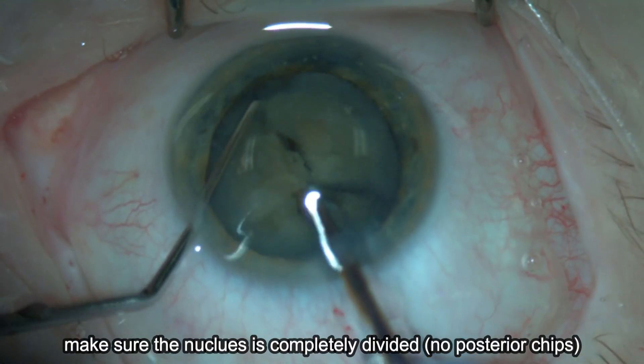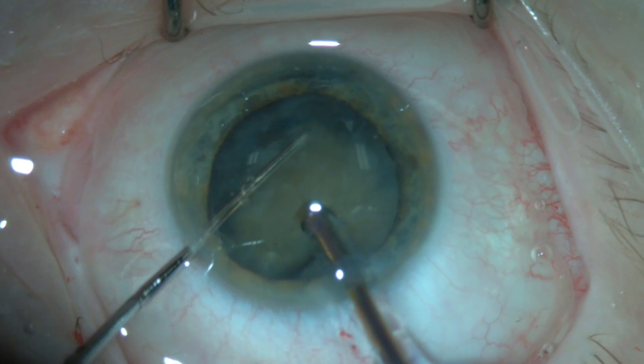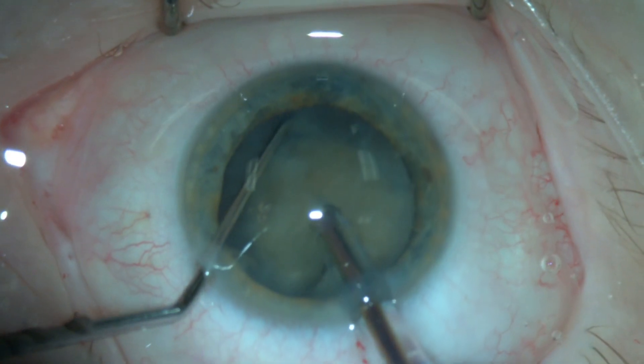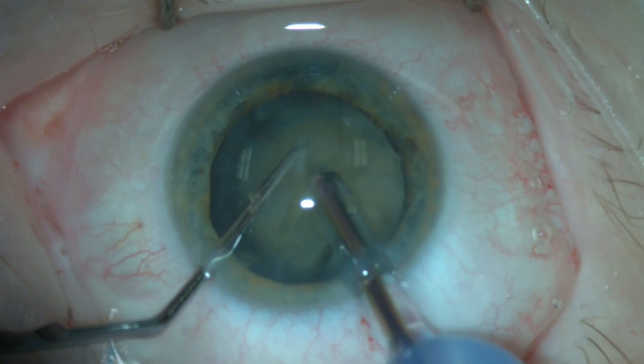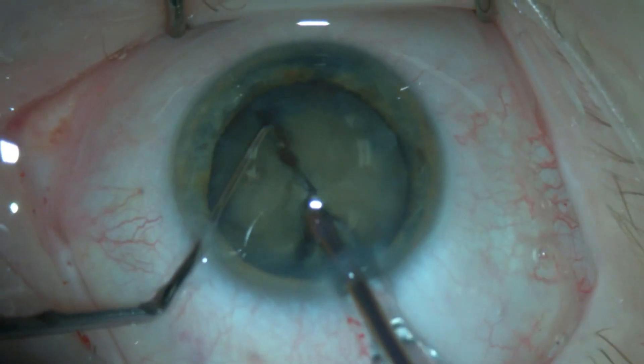This hybrid chopping technique is usually effective in dividing the nucleus and there is good control of the chopping force. It has the advantage of minimizing any stress on the zonules.